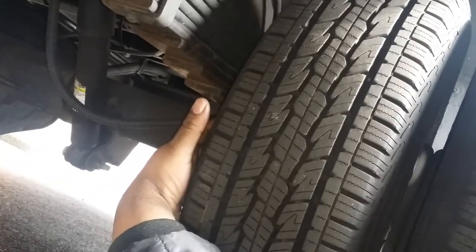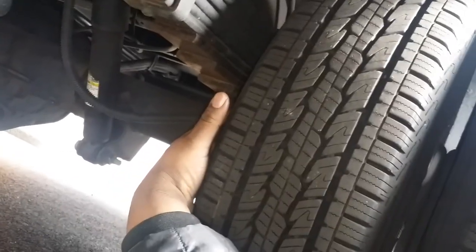The rear tire can be recapped — recapped. Even tread, even wear.